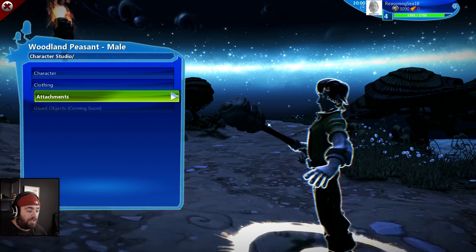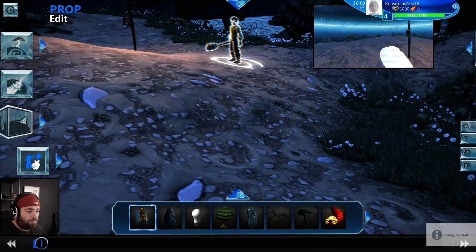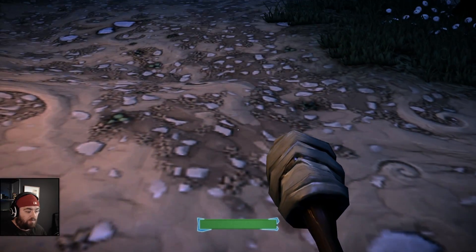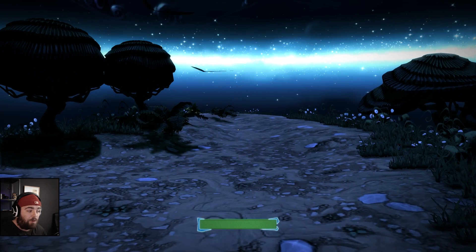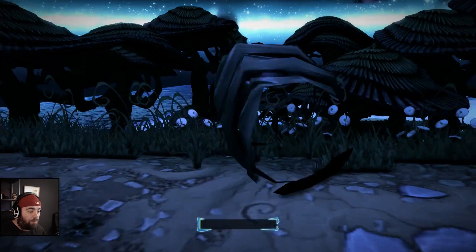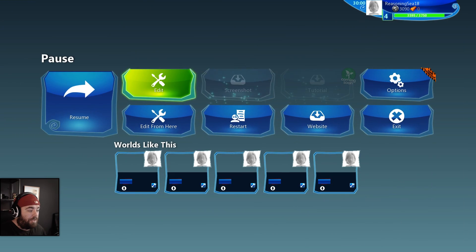I'm just going to show you quickly what the issue is with putting it in his right hand. So we play — it's in his right hand, just down here. When we're walking, it's in our face and clipping through. When we're sprinting, it's going everywhere basically. We jump and it does strange movements. It's just not ideal.